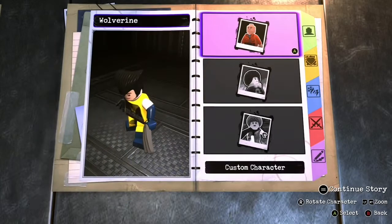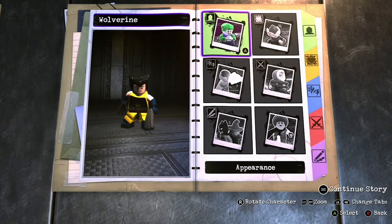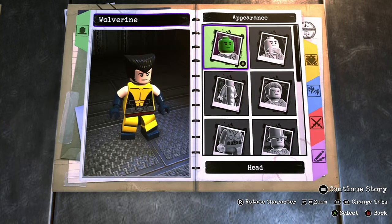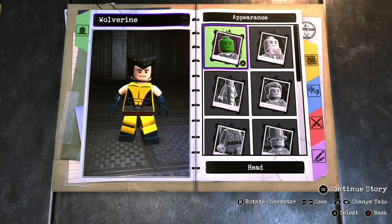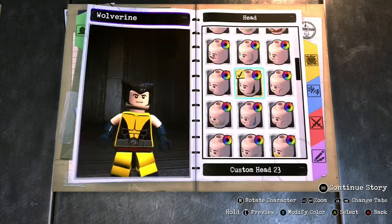Alright guys, welcome back. I'm Silly Surfer and today we're going back to my old habits, which is making Marvel characters in the LEGO DC Supervillains customizer. Today we're making Wolverine in light of the new Marvel thing — Logan and Deadpool are on Disney Plus now, so might as well.